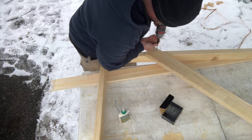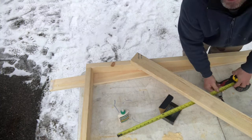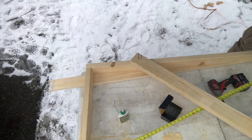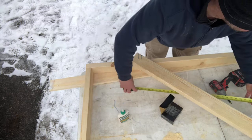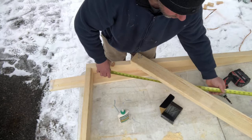One more time. Let's take the other measurements. It would be much easier if someone else was helping me - if I had another set of hands - but no option for that. Now I'm at 80 and 11/16 on one diagonal, and 80 and 5/8 on the other diagonal. So this is a 1/16 difference.